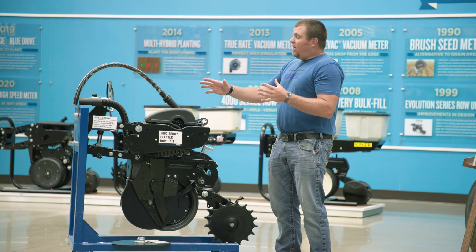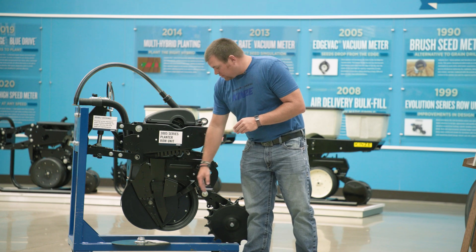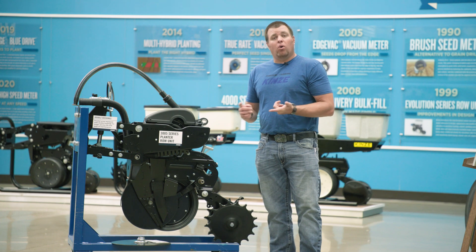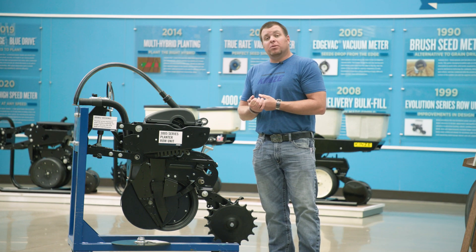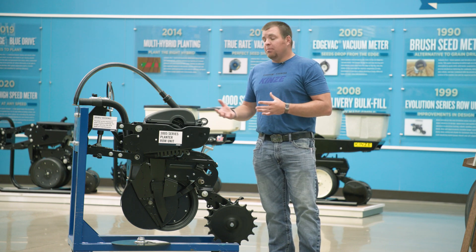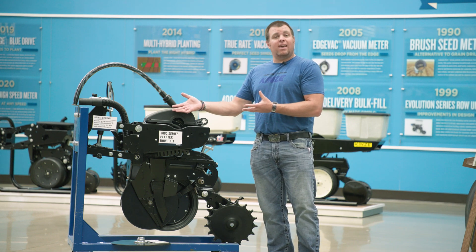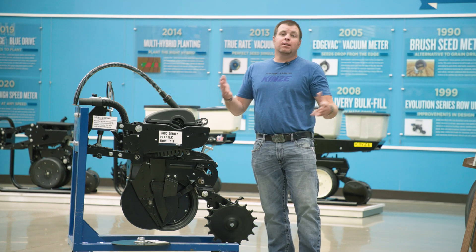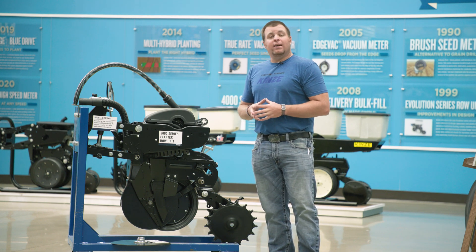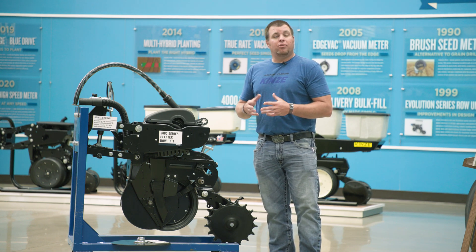Everything we've talked about — from the parallel arms to the disc opener blades to the inner scraper to the thicker-walled gauge wheel arms — number one, are standard on all 05 series planters, and number two, they're all backwards compatible. So if you have an older 3000 series unit, you can take these 05 enhancements and put them on your older 3000 series planter to almost make it an 05 series. There are several kits available through your local Kinsey dealer.